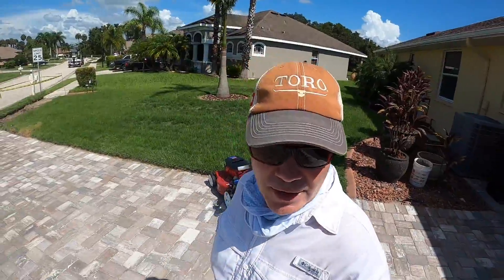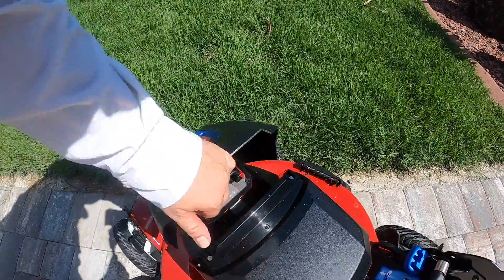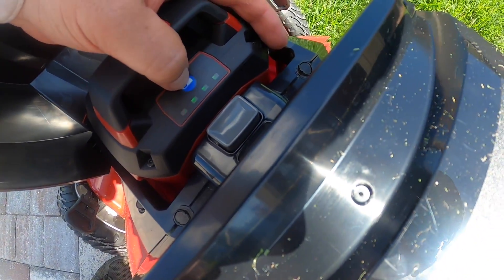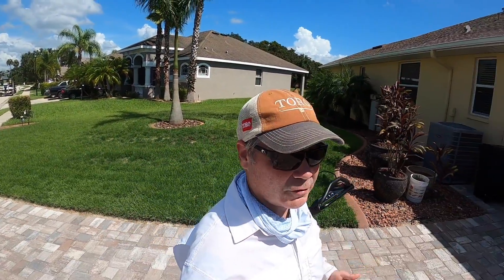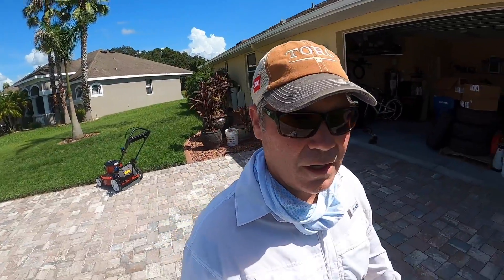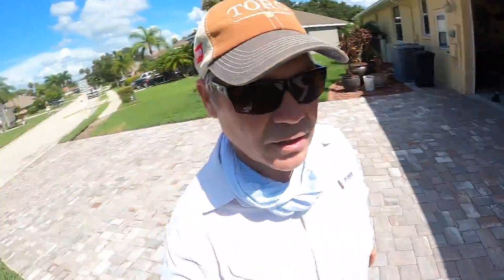So that's 3,000 square feet down. Let's check and see where the battery's at. I still have more St. Augustine to do, but I want to do the Zoysia before the battery runs out. Okay, so we're down to two bars - so 50%. Just assuming that two bars is an exact 50% - I'm sure it's not - but 3,000 square feet done and I still have plenty of St. Augustine to do, but I want to put it up against the Zoysia.